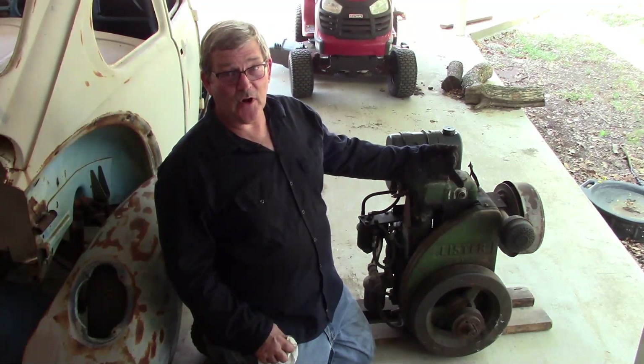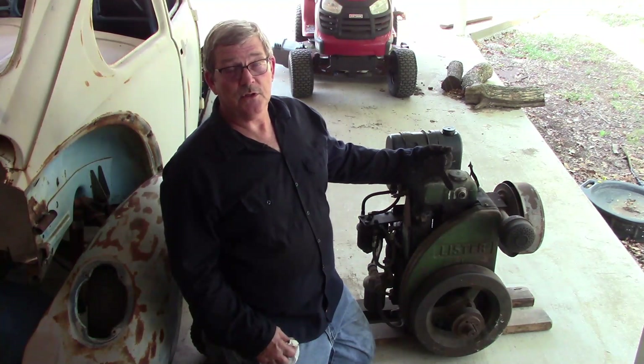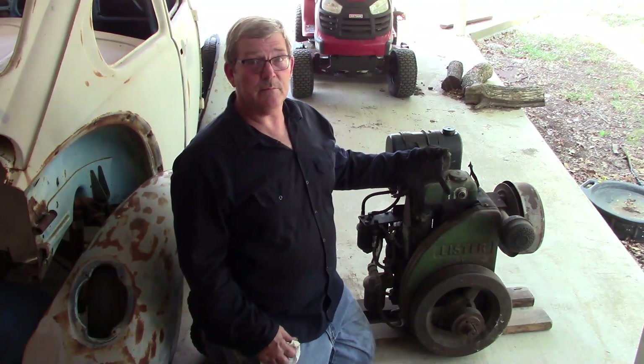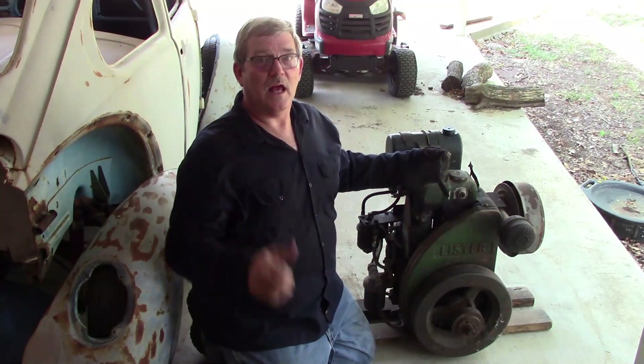The Lister surprised me — fired up pretty easy, and it's still a pretty good engine. I appreciate y'all coming by the shop. This is Rusty Glove Box, and I'm out.